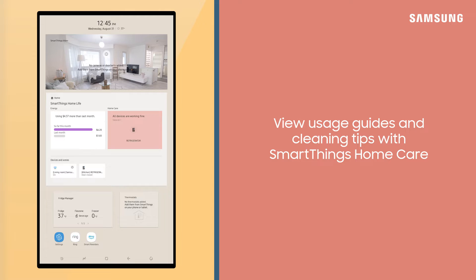SmartThings Home Care is where you can view usage guides, helpful tips on how to clean and care for your device, and find out which Samsung accessories fit your device.